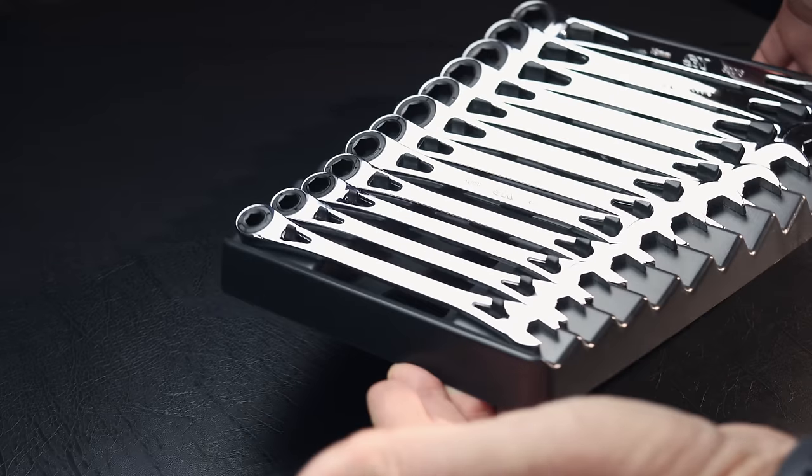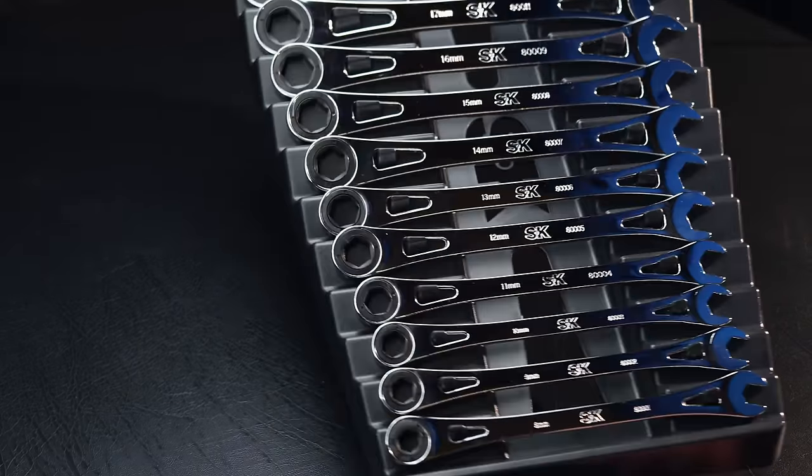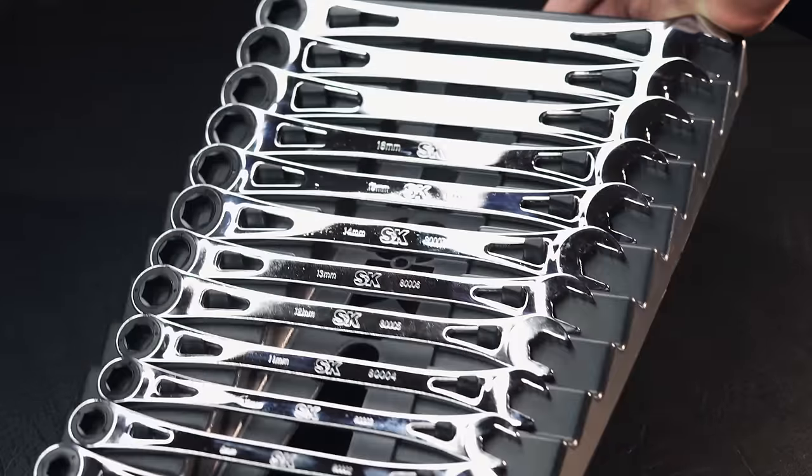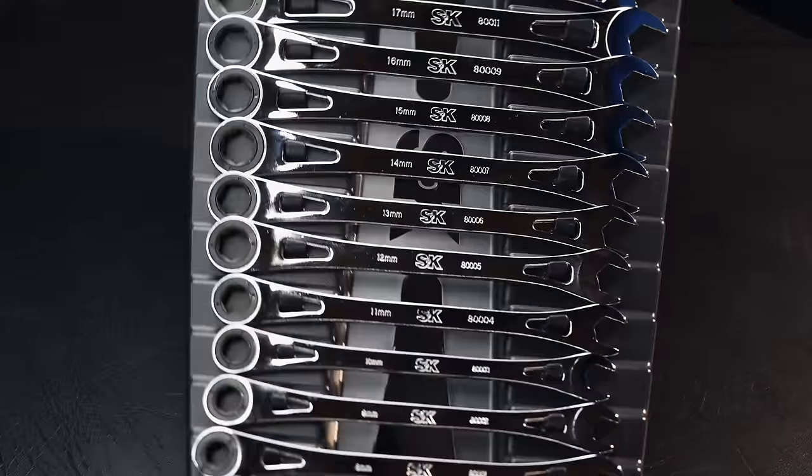All right guys, as you see today we have the X-Frame by SK Tools. It is a USA made ratcheting wrench and we're going to be taking a close look at them. So let's go.